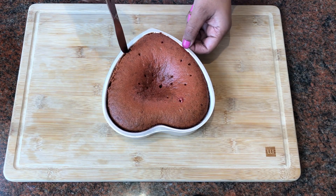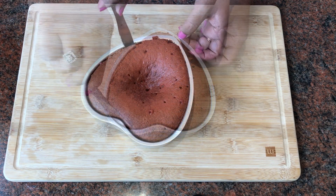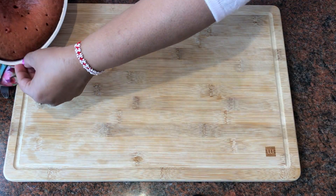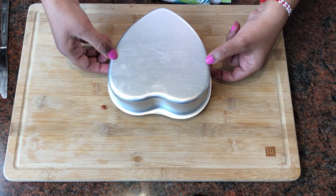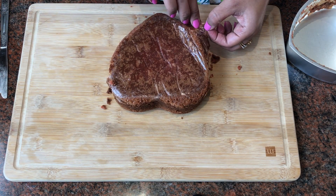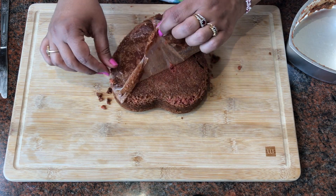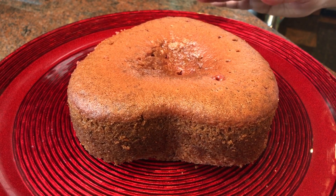Now we just put this knife in and turn it over. We just take this off, and you can see this butter paper or wax paper coming away cleanly. It's still a little warm, so I have transferred this cake onto this cake stand and it's been cooling for about 10 minutes. You can see it looks good!